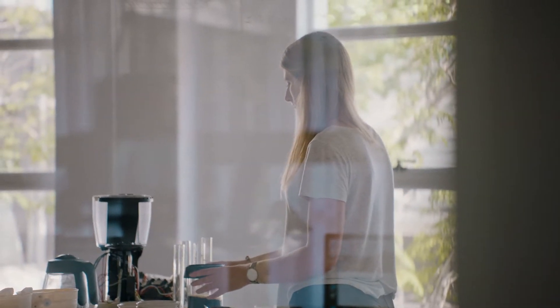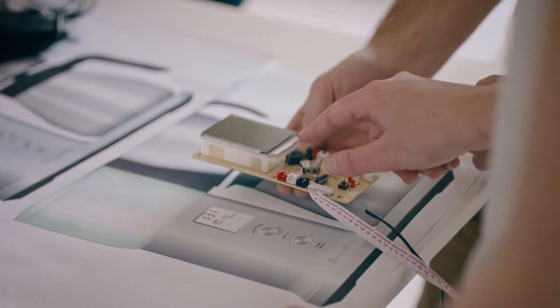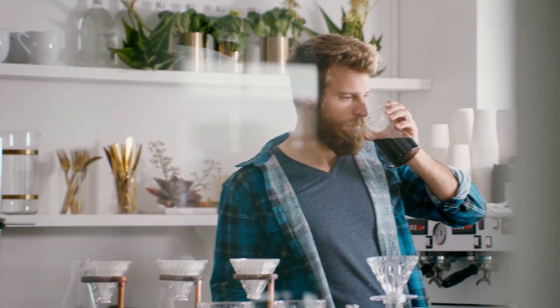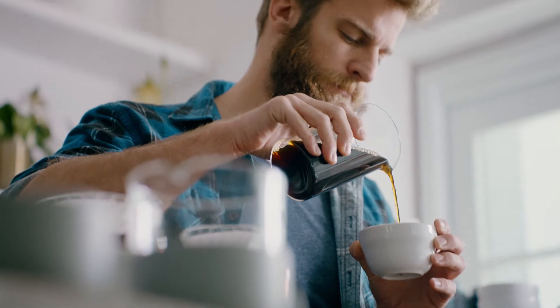But much more than that, we've created a machine that's capable of complete customisation and fine-tuned control at your fingertips, allowing you to adjust the machine to deliver any craft technique with ease.